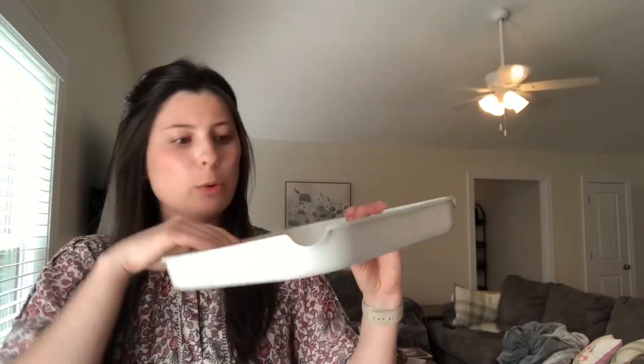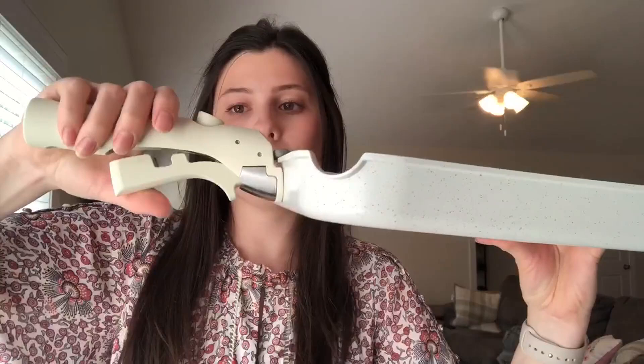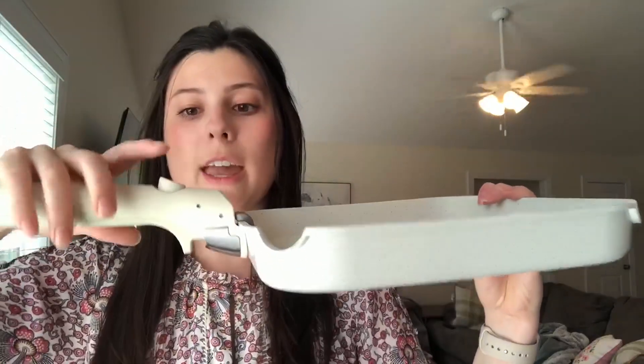Finally, there's this flat pan with grooves on it, which is really nice for making sandwiches or omelets. You put the handle on the same way — just clip it shut and it will not come off. To detach the handle, you just push the button and it comes right out.